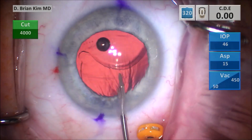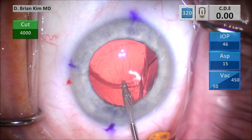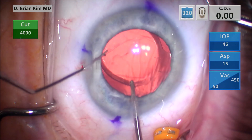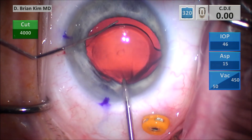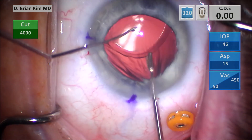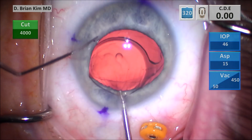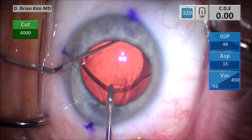This is my IOL holder — it's got serrated teeth, and it's going to be important because I'm going to try to reverse optic capture this lens. I'm using the Maltzman instrument to stretch the capsule, but what happens is when I do that, it causes the IOL to be pushed downward. You want to be very careful because stretching the anterior capsule risks accidentally tearing it — once that happens, I'd have to abandon this maneuver. So I'm very carefully stretching the anterior capsule, trying to get that optic upward.